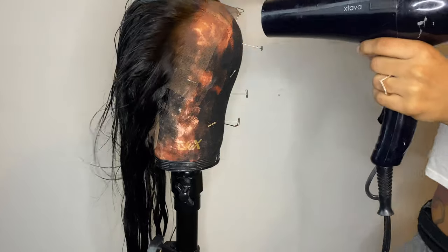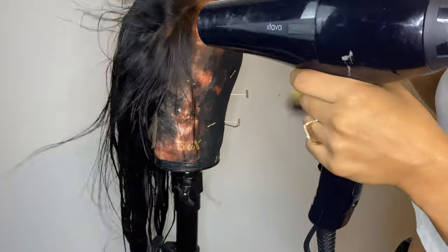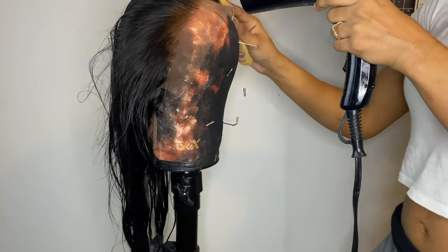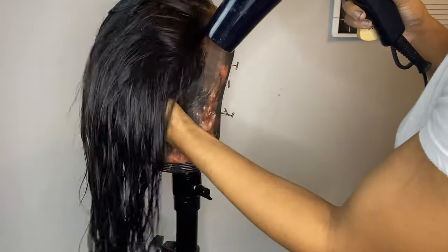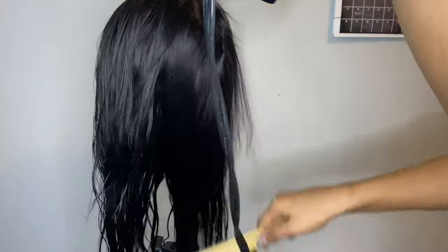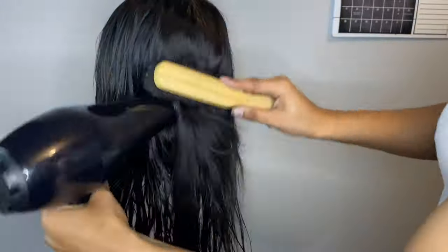I did over-bleach the knots, and what I did to fix that was take some more of that black hair dye and put it on the spots that were over-bleached, just to cover it up. If you don't have any dye left, you can always go in with some eyeshadow — I did that because I missed a couple of spots with the dye anyway, so I went back in with some black eyeshadow just to fill in the spaces.